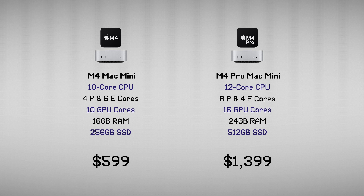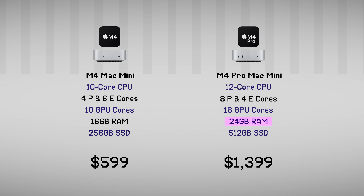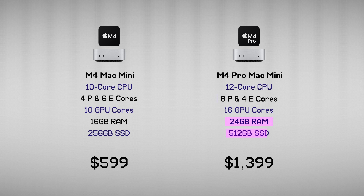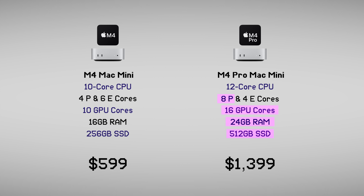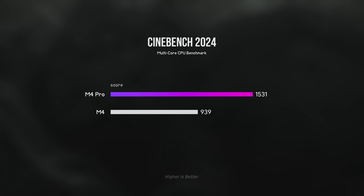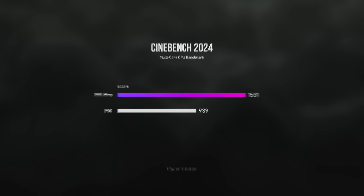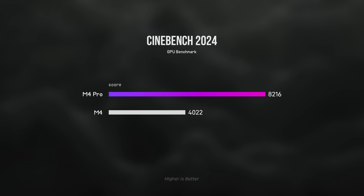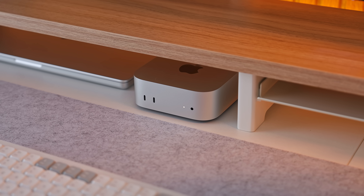If you look at both the M4 and M4 Pro Mac Mini base model configurations, you'll immediately notice that the M4 Pro has 8GB of additional RAM and double the SSD capacity. But it also has double the amount of CPU performance cores and 6 additional GPU cores, which is a 60% increase over the M4. And in CPU or GPU heavy workflows, this often translates into significant performance increases. But again, you're only going to notice this if you're frequently doing intense stuff.